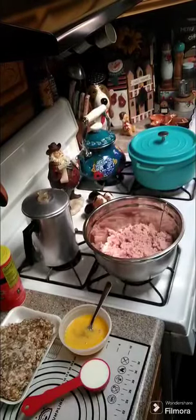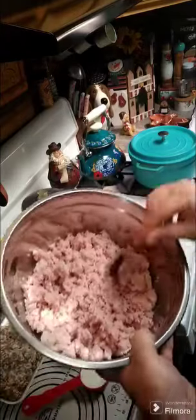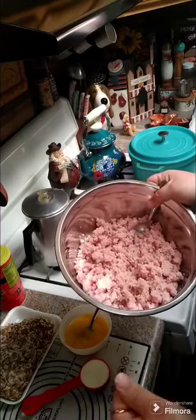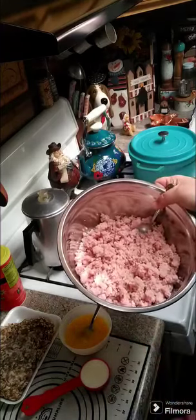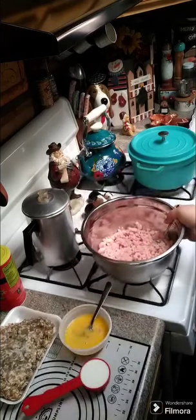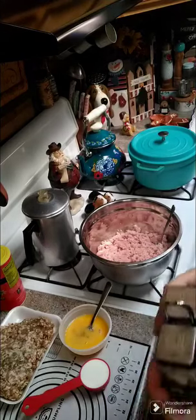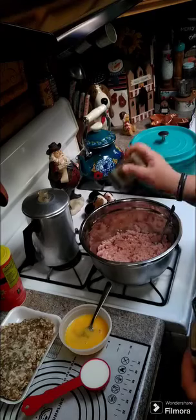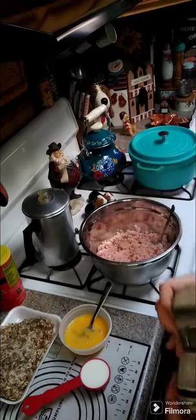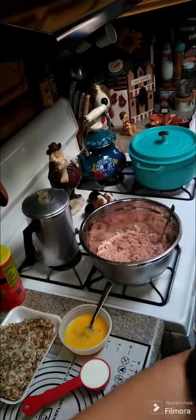Hey y'all, we're gonna go ahead and make grandmom's ham loaf. I have two pounds of ground ham in my bowl here. You can use fresh ham slices and grind it up, you can use the cubes from the store, you can get a big piece of lunch meat and grind it up — whatever works for you will work just fine. We're gonna add a little bit of salt and pepper to our ham.